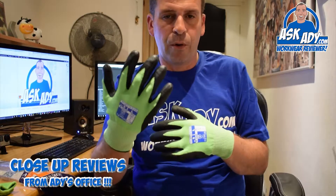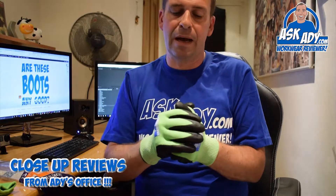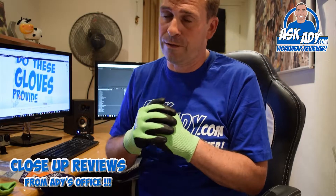Very good glove from Port West. This is from their traffic coloured system and this is their cut level 5 glove, the A645.